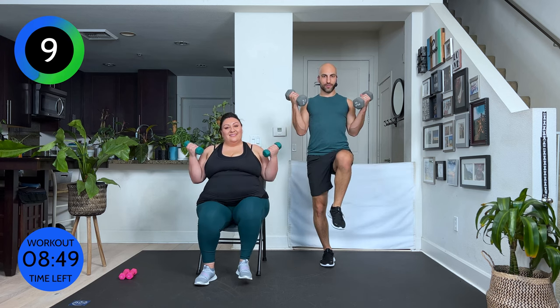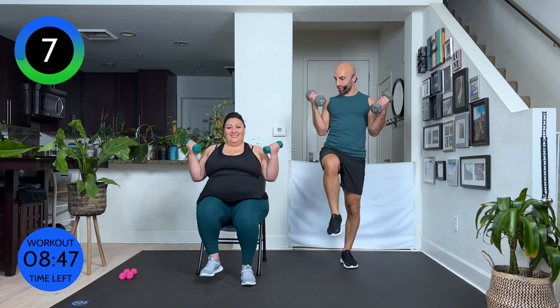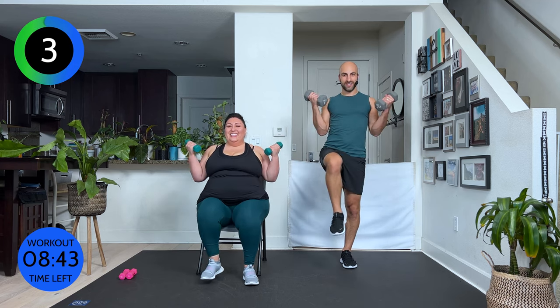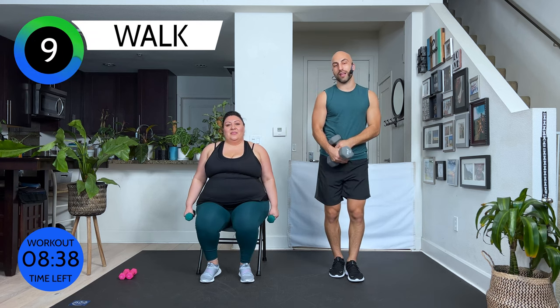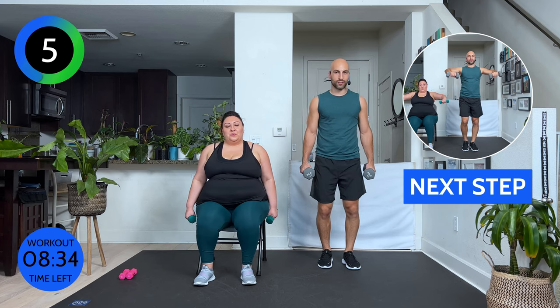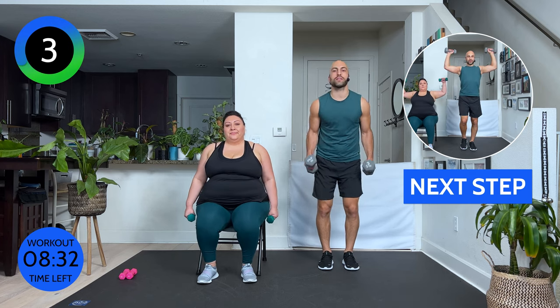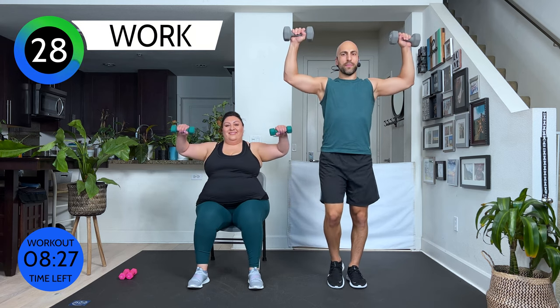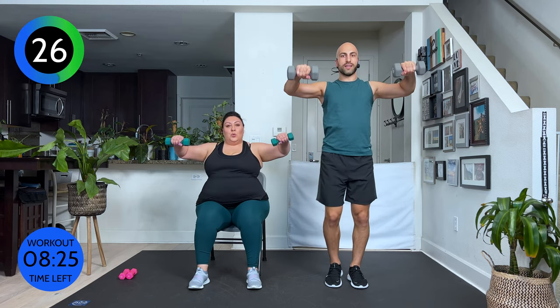Good. Ten more seconds. I didn't know ten pounds or four pounds can feel so heavy. Five seconds. Three, two, and one. All right, the next one is most likely the hardest. If you need to be still for it, be still. Be really gentle. If you need to drop your weight, drop your weight. Bring it up. We're going to rotate down. And up. Nice and slow. Rotate down.